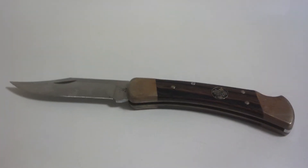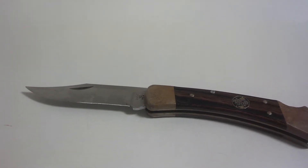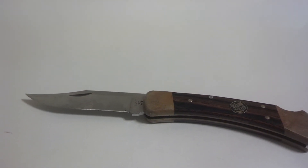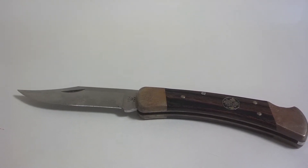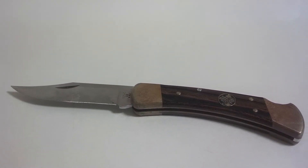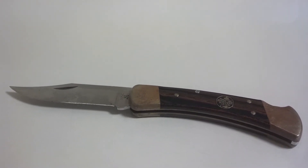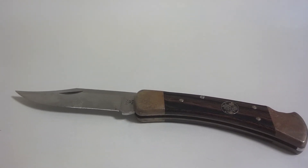The specs on the knife: the blade is 420 high carbon, the handle is natural wood grain. The blade length is 3 and 3/4 inches. Closed, it's 4 and 7/8 inches. Overall length is 6 and 5/8 inches. It weighs 7.2 ounces. This knife came with a leather sheath.